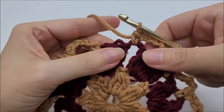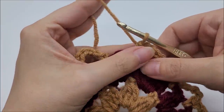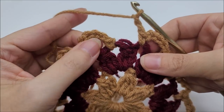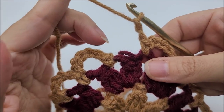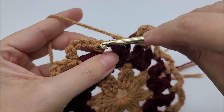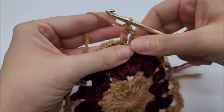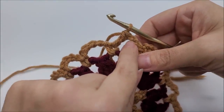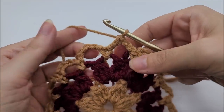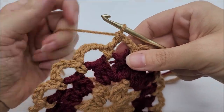Coming to the end of round three — I just single crocheted in my last chain three space. To finish off, work a chain of two — one, two — and then double crochet into the first single crochet. That ends the round and brings us right back to the center of the chain space, so we don't have to do a bunch of slip stitching. You should have 16 chain spaces at the end of round three. Let's go ahead and start round four.